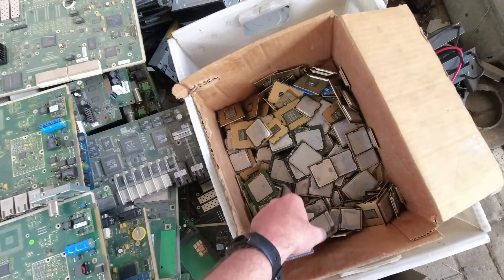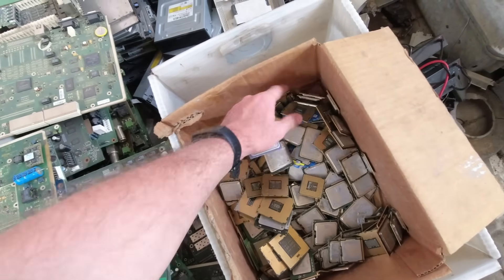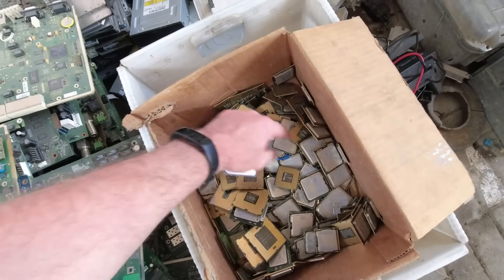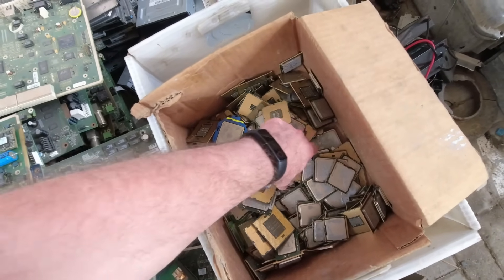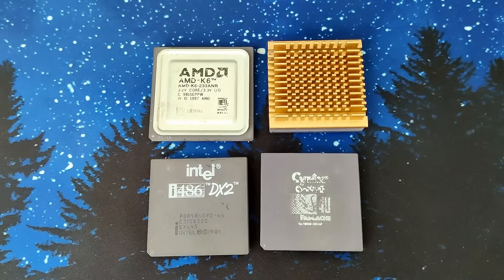During my last visit to the scrapyard, one of the guys there offered me to have a look at a couple of golden processors, as he described the little plastic bag in the corner containing about 40 CPUs. From this bag I took 5 CPUs which did cost quite a bit of money, around 55 USD to be precise.